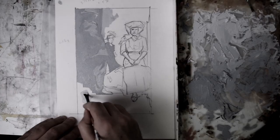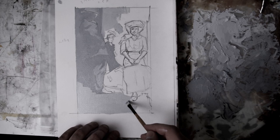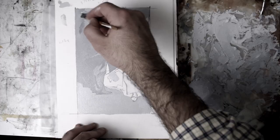Whereas the smaller studies were primarily about value exploration, here I am also exploring texture and paint handling. I'm beginning to think more about how this might look in color and as a larger finished painting. Will it ever get to that stage? Maybe, maybe not.